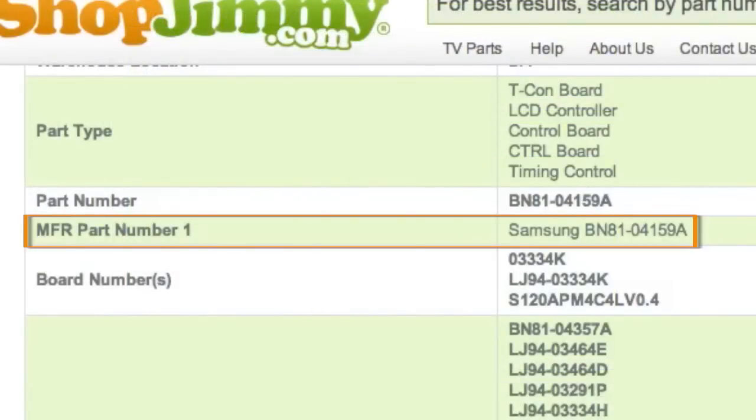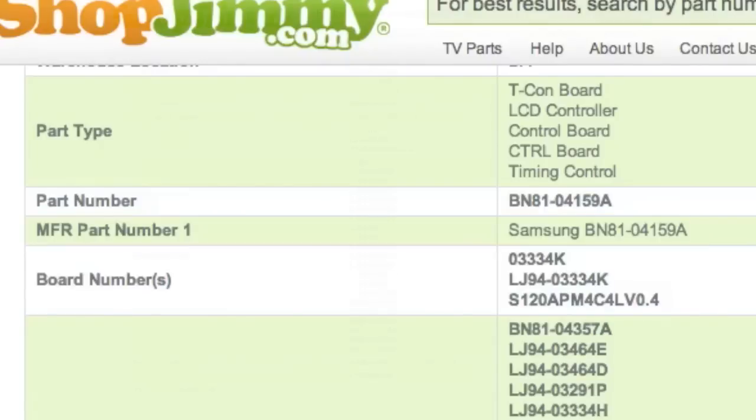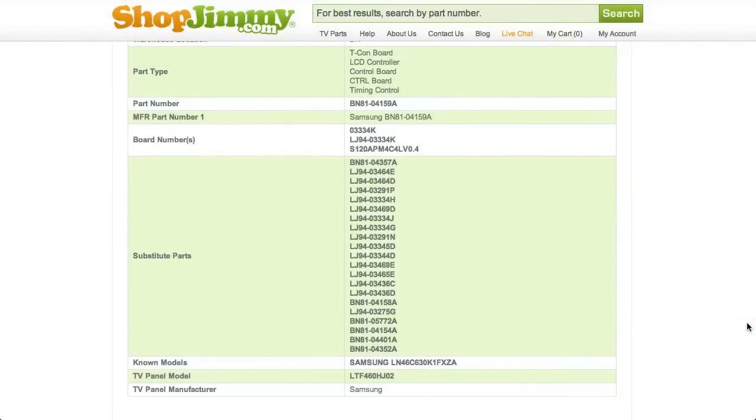These manufacturer part numbers typically start with BN81 and are found within the TV's service manual. As long as your LJ94 number is found in the part number or board number field, this item will be the correct replacement TV part for you.